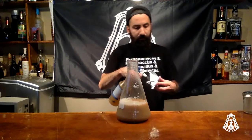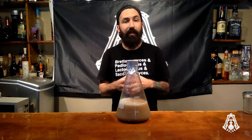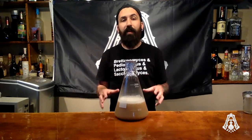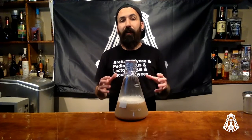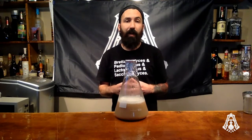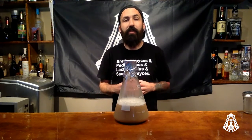Now that the yeast is added, spot-sanitize the tin foil as well as the lip of the Erlenmeyer flask and cover it up. Leave the tin foil loose enough on top so oxygen can still get in and out. Swirl it up to get as much oxygen in there as you can. I recommend swirling your yeast starter a couple times throughout the day — put it in an area of the house you'll walk by often so you can monitor fermentation and add oxygen. If you have a stir plate, that's the most optimal way to have oxygen constantly delivered to your yeast starter.